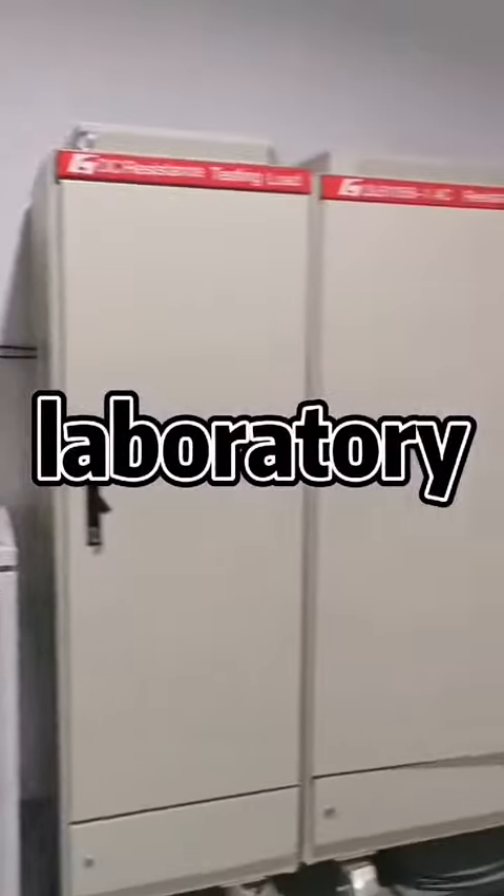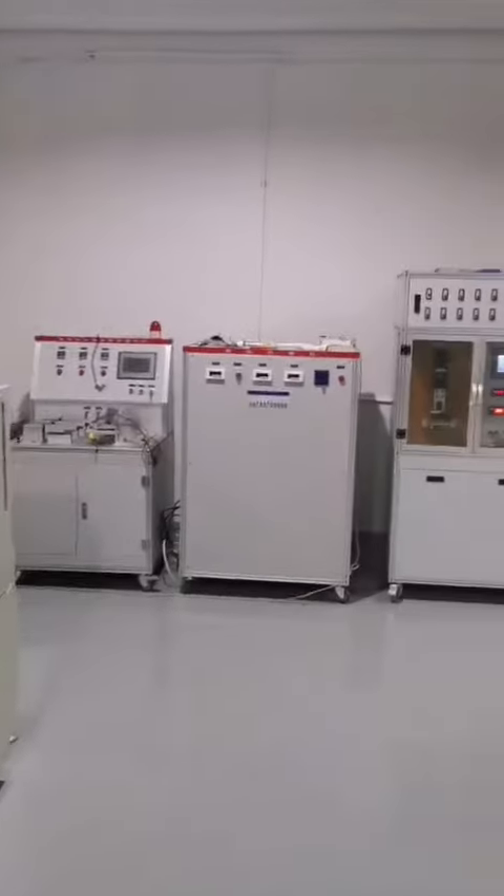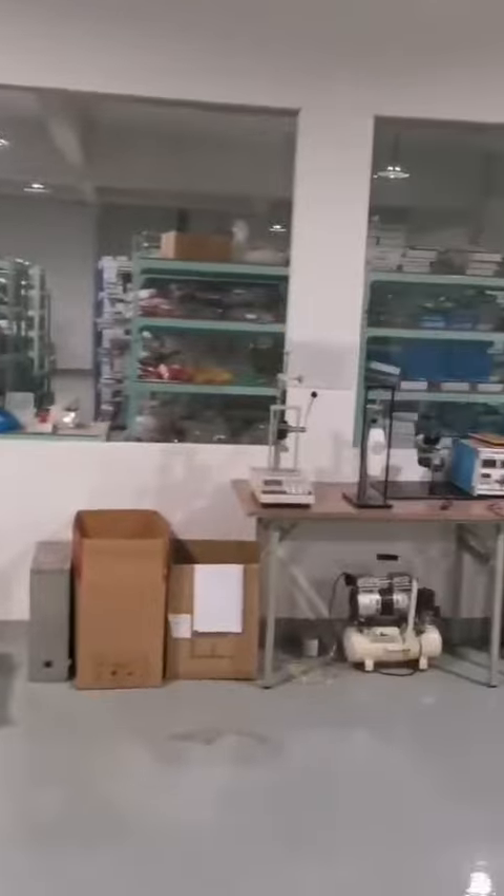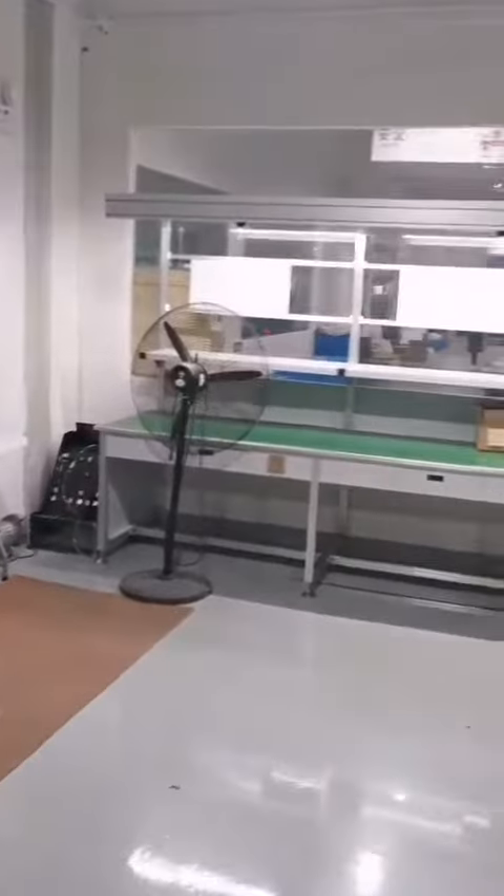Finally, we have the Laboratory. This is mainly used for sample testing of products to ensure product quality. We'll see you next time.